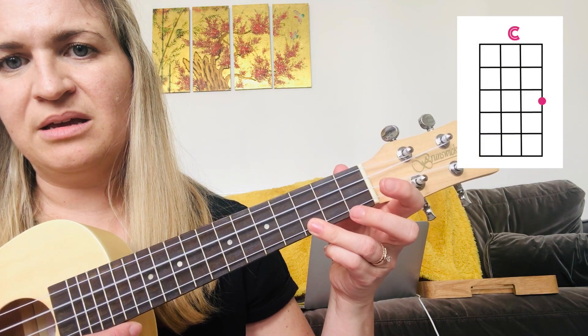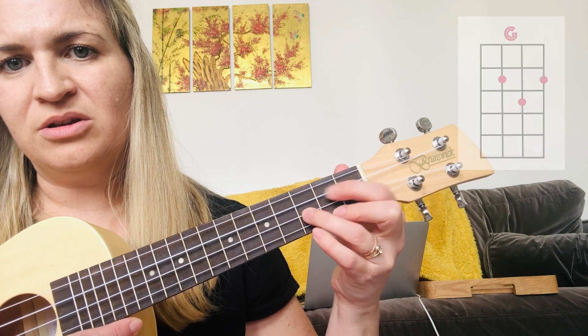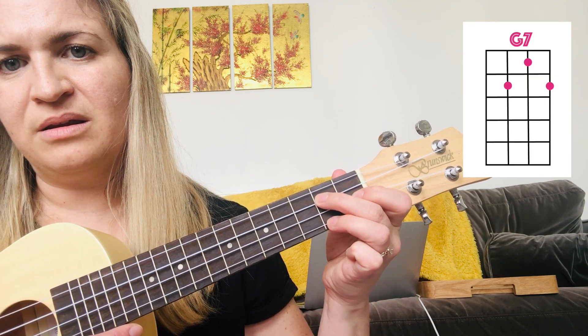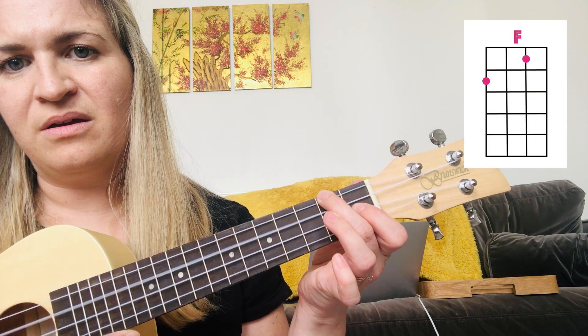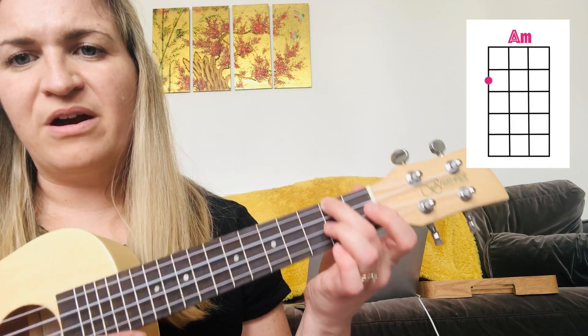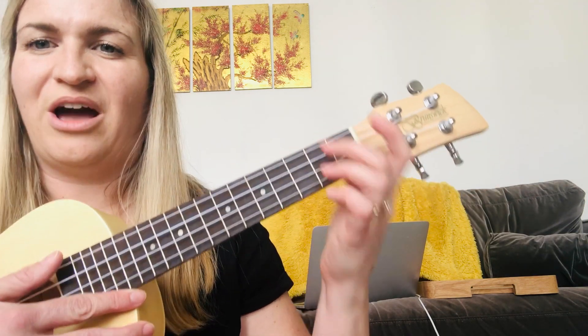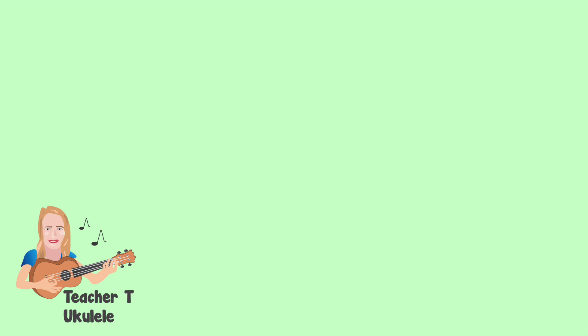So that's C, G, G7, F, and A minor. Now they're very common chords. Let's get really good at those ones, and you'll be able to play so many songs — literally hundreds of songs.